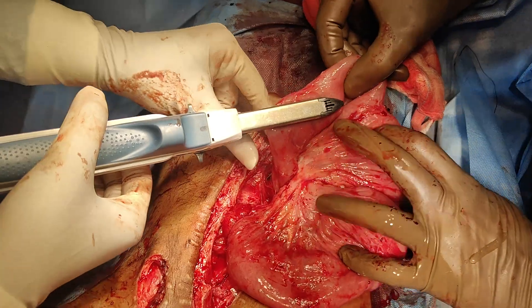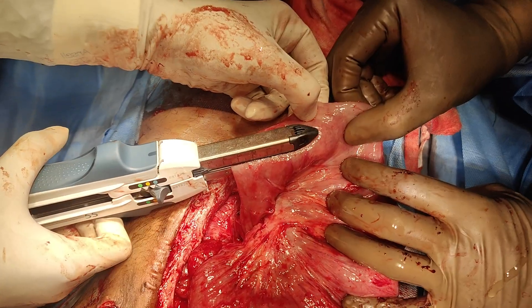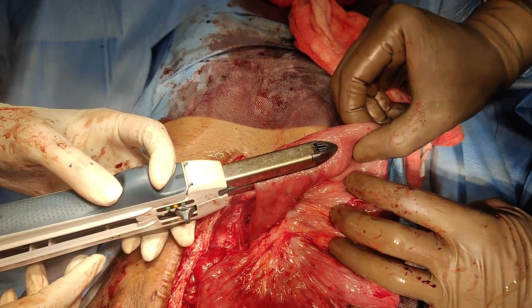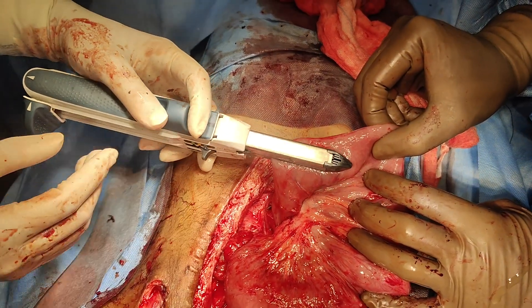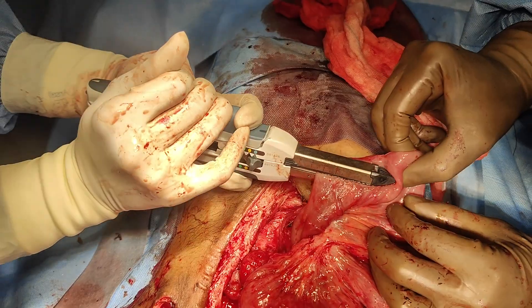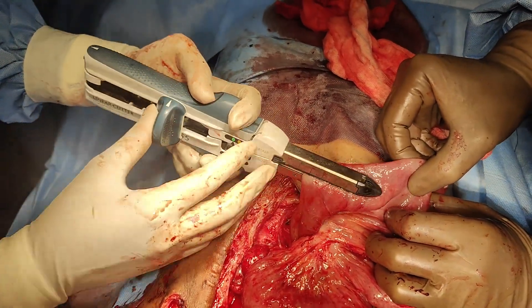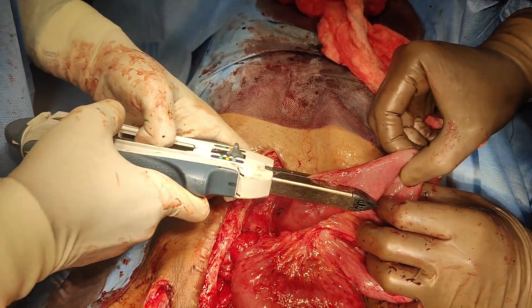If we close this as is, it will definitely be a small bowel for the patient. So we did this serial enteroplasty. In STEP, we do a serial enteroplasty on mesenteric and anti-mesenteric order, thereby increasing the overall length of the short bowel. Every 15 centimeters, we did this serial enteroplasty.